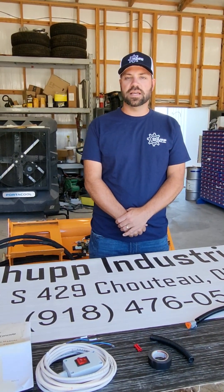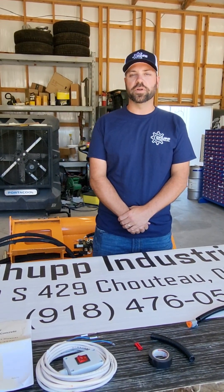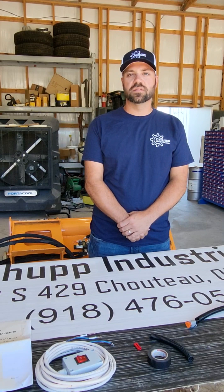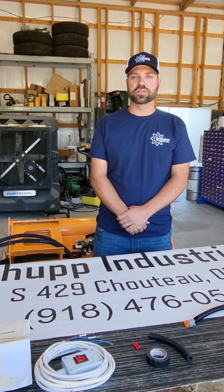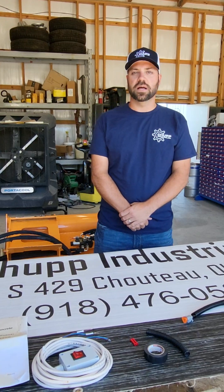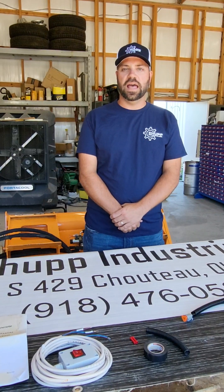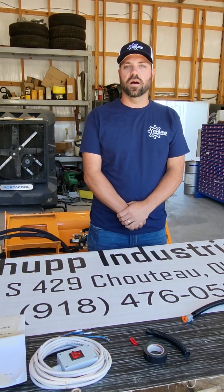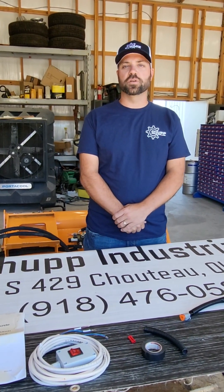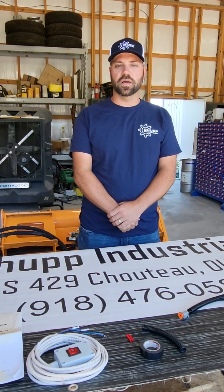Our skid steer attachments come pre-wired, pre-lubed, pre-inspected, and ready for service. A lot of our customers purchase the skid steer attachment from us and take it directly to the job site. We do our best to have everything ready to go once you make your purchase or your purchase is delivered to you, as we do ship coast to coast.